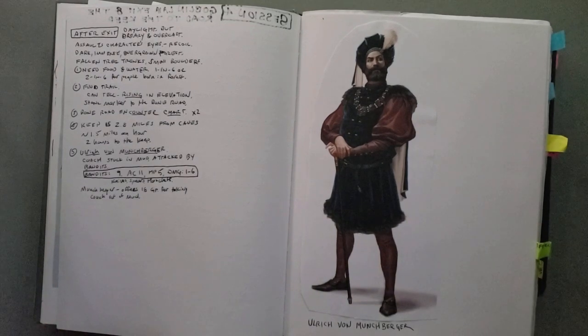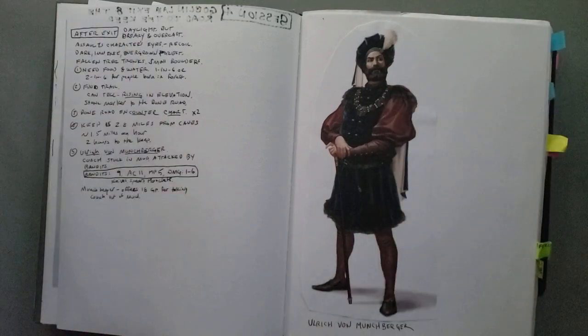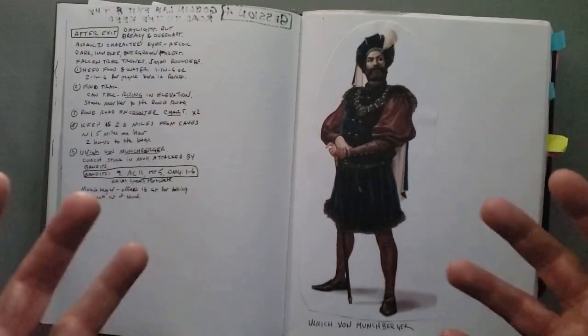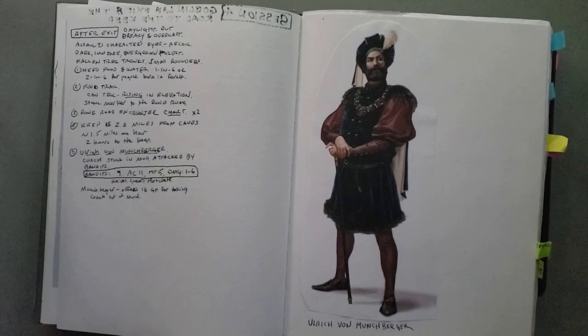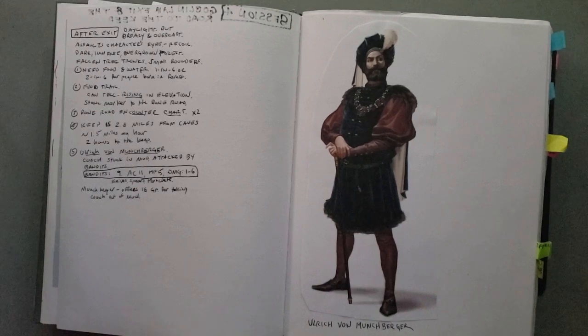If you want to see the full list of weird fantasy tropes I collected from social media, I wrote a blog post about it with all of them listed. I'll put a link to that below — it might help inspire your own campaigns to do things a little differently. You'll also find links below to join me on Facebook, Twitter, Instagram, and other social media networks.